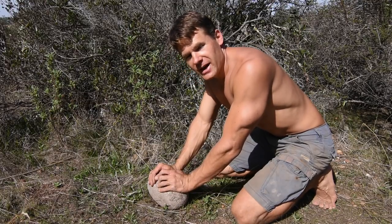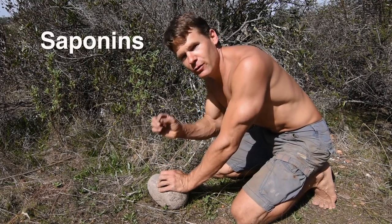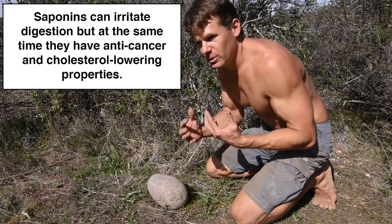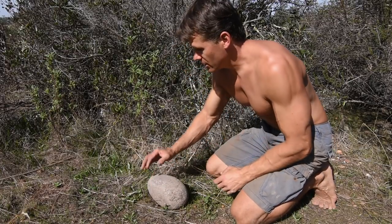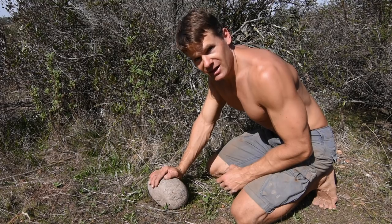But the bulb has to be cooked because it is full of saponins. The saponins are very mildly toxic — it's not going to seriously hurt someone, but it might cause a little bit of an upset stomach if you eat too many. The saponins can be neutralized by cooking, by roasting. So what I'm going to do today is collect and dig up a bunch of these roots, roast them, and then eat them.